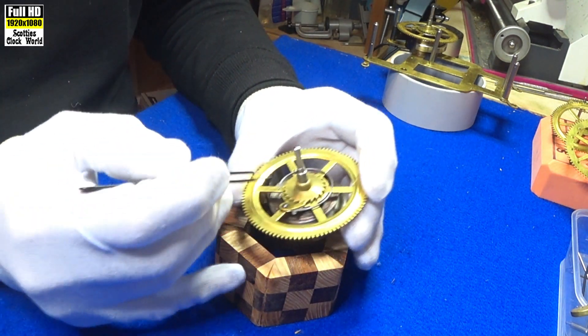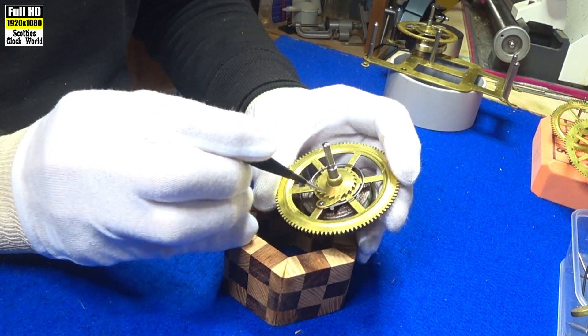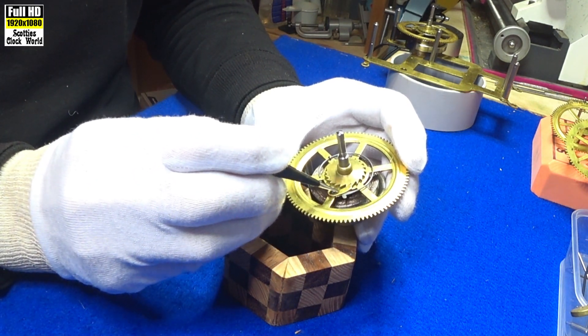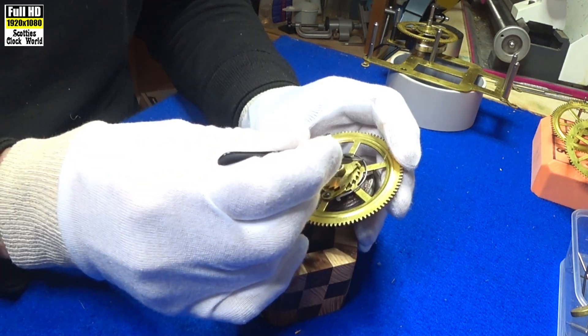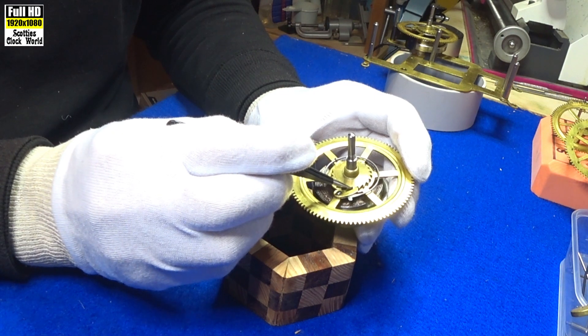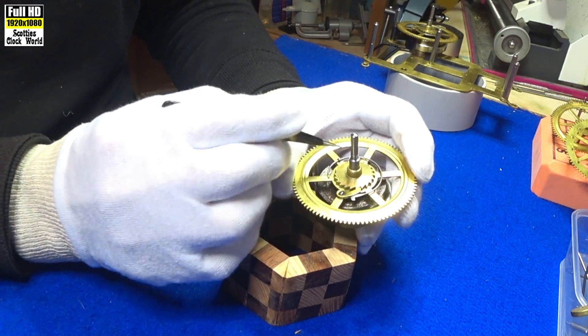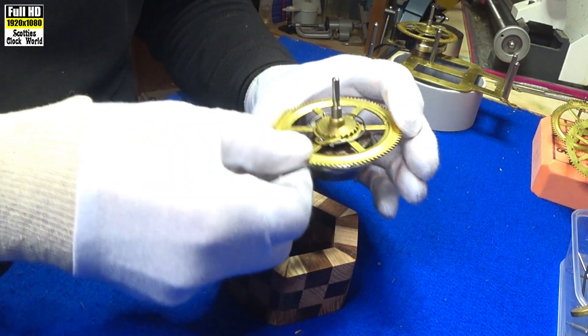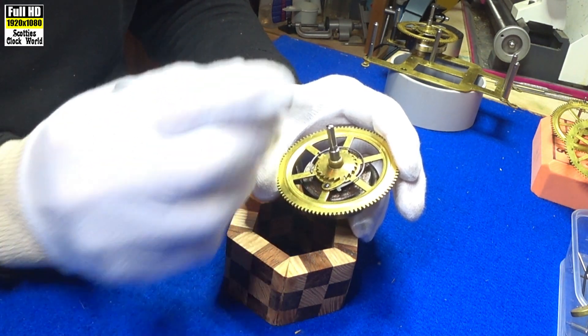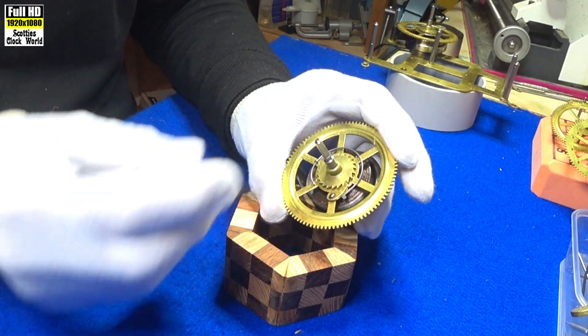On the front you can see we've got the ratchet and the click — this part is called a click. And that piece of bent wire there is called a click spring; it holds the click in position on the ratchet. If it didn't have a click or a click spring, that would just unwind once we've wound it up.